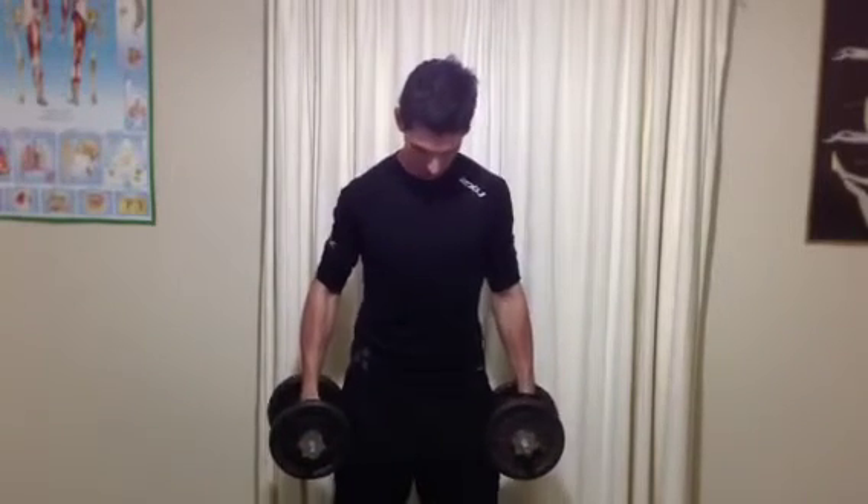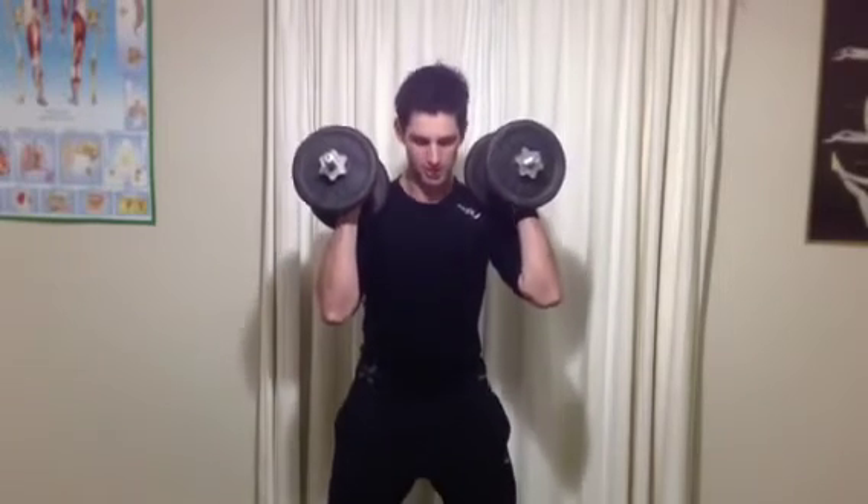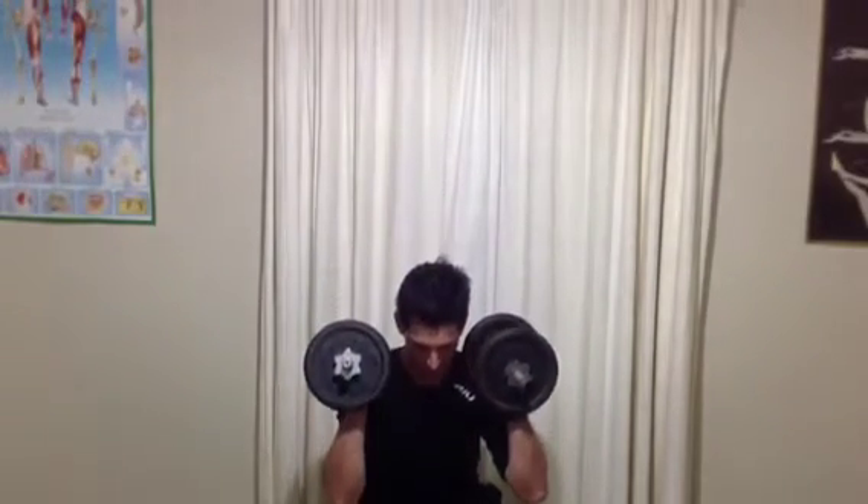The first one is a squat. We want to set up with our feet a little bit wider than hip distance. The dumbbells can sit at the shoulders or just down at the sides, whichever you prefer. Keeping the weight through your heels, sink your hips back down into that squat and then straighten the legs back to the top.